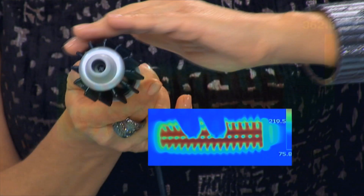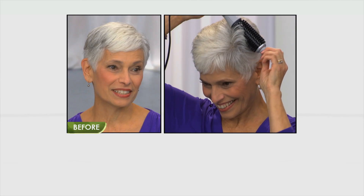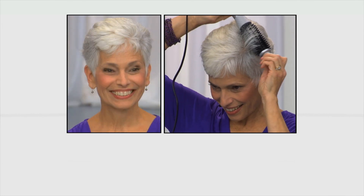Stop singeing your hair. Thermal imaging proves Perfector's barrel gets hot but the bristles stay cool to the touch, so you can safely hand-style your hair and even place Perfector next to your scalp without the fear of burning.